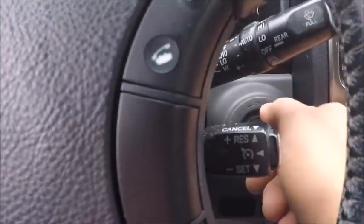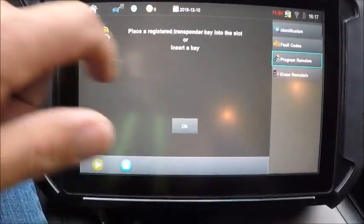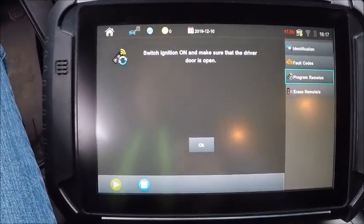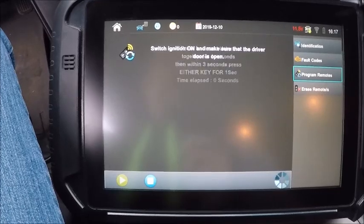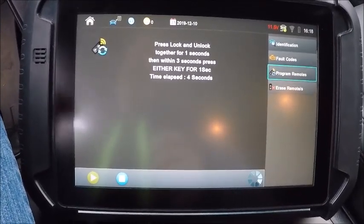Switch ignition on. Program remote. Driver door is open.